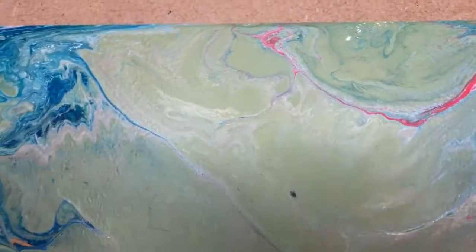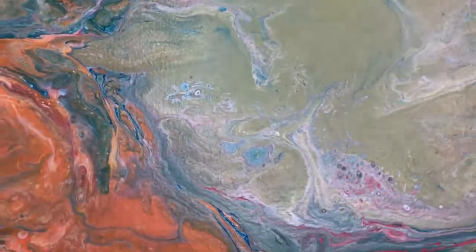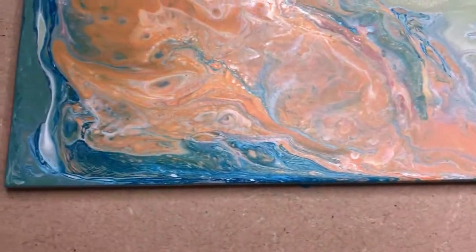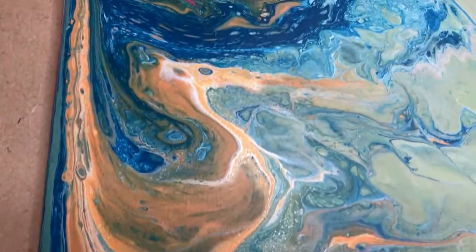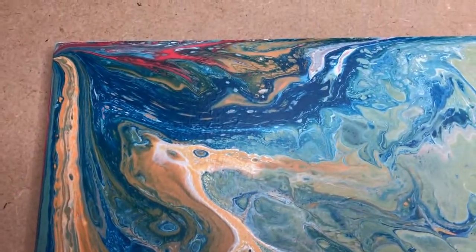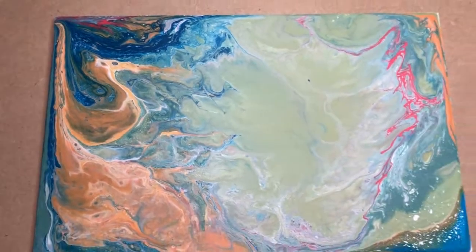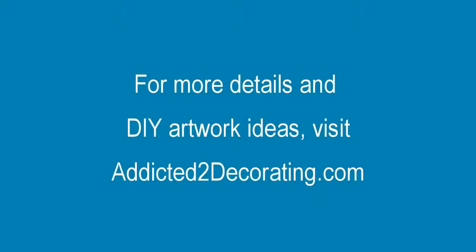I still like it — I love the colors. So that's really it, those are my three paintings. I think I need to play around with how I mix my paints a little more; they may be a little too liquidy. I might need to thicken them up to have a little more control, so I want to play around with that.